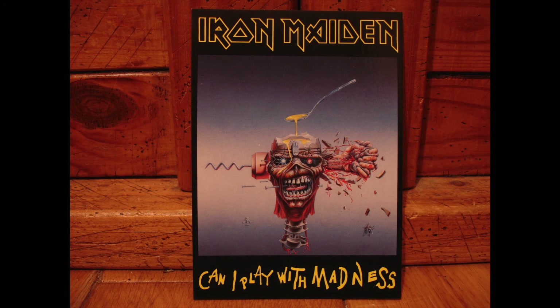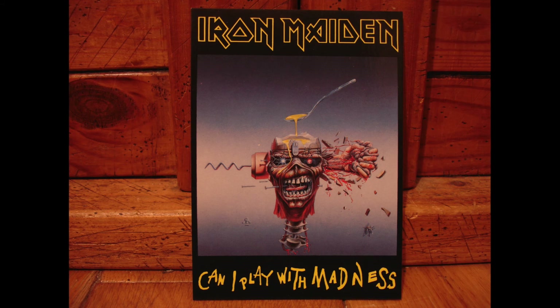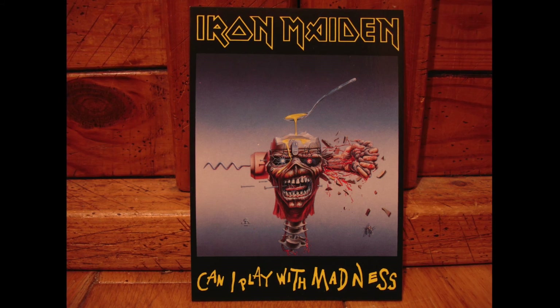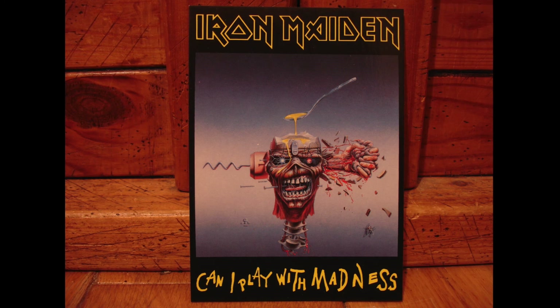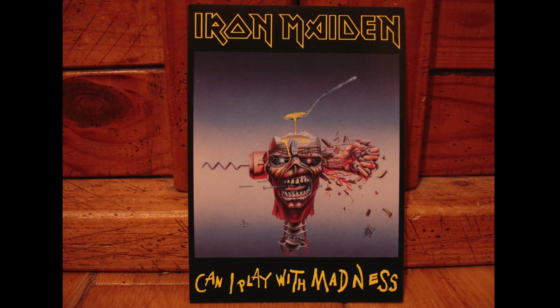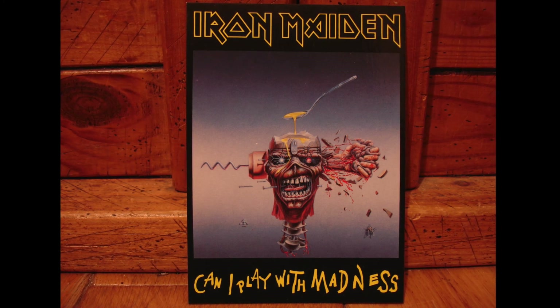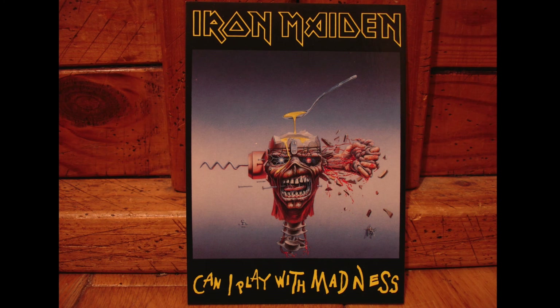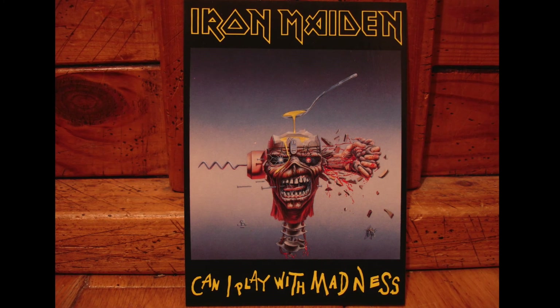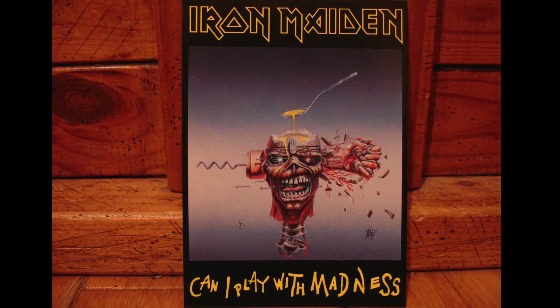I'm just going to go back to this design for Can I Play With Madness and leave it in the background while I sum up, because it is still my favourite design of Derek Riggs. As somebody that went to art college and university to study illustration, I can really appreciate all of the artwork of Derek Riggs — just the amount of effort and detail that he put in. I know that a lot of his actual artwork was only the size of an album cover, so pretty small. When you consider the amount of detail that's in that, it's incredible, it really is.